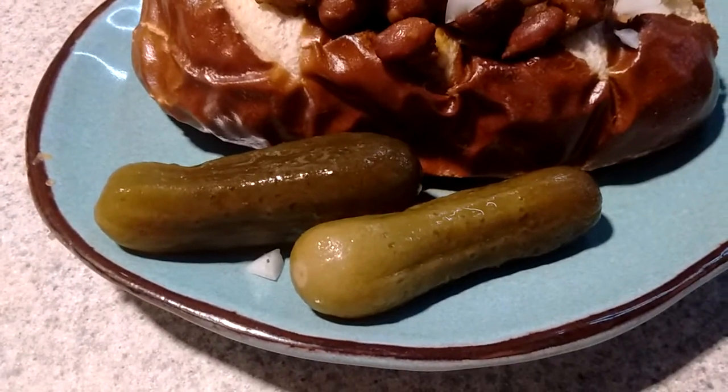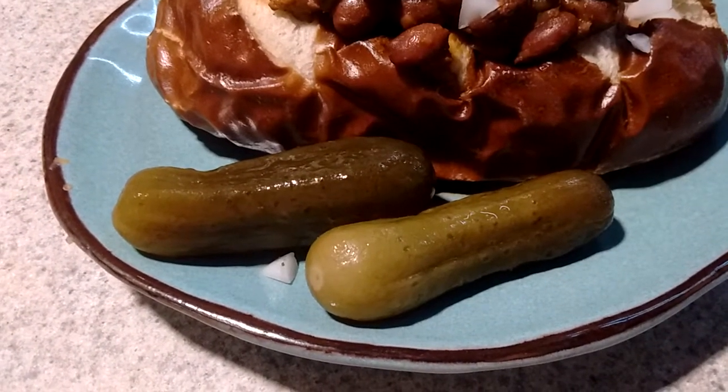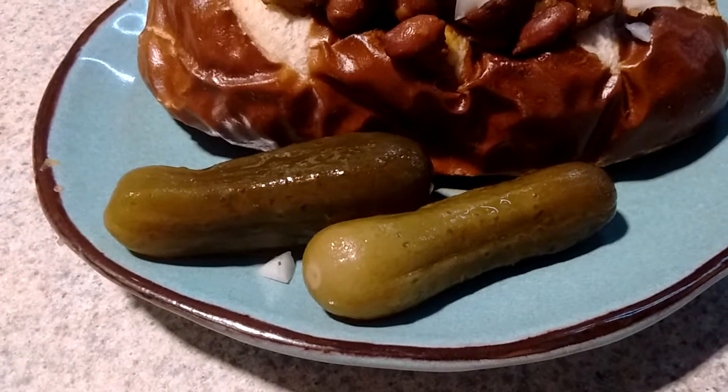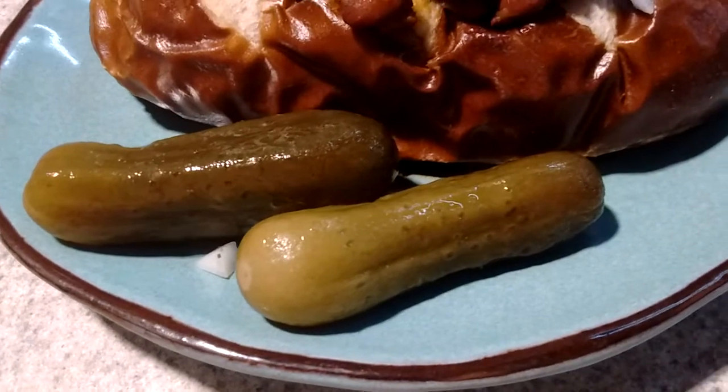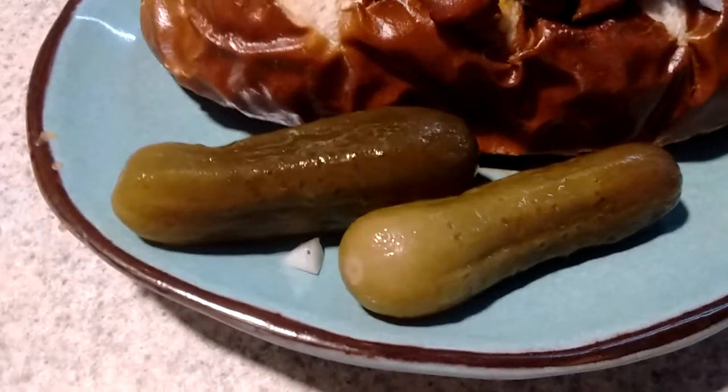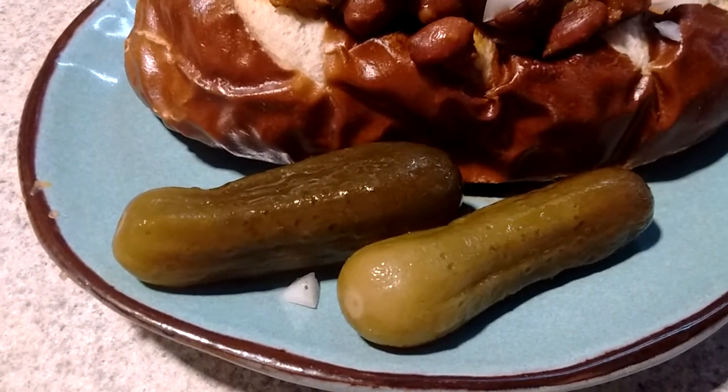And a couple of — one of my favorite pickles. Claussen is really my favorite, but Bubbies will do when I can't get Claussen. And those are not vinegar pickles — I do not like vinegar pickles. These are naturally fermented in brine.